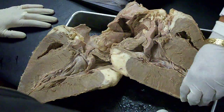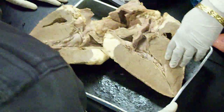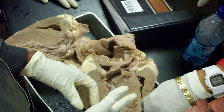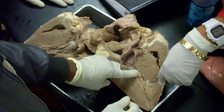So do we consider this trabeculae carneae or would you consider this the myocardium? Well, the muscle is myocardium, but it's actually a trabeculae carneae. I thought this was the trabeculae carneae. I thought that was the papillary muscle. This is the papillary muscle. And here? This is the myocardium.